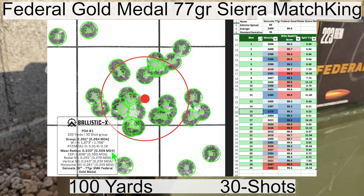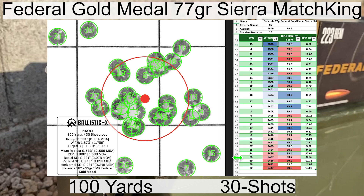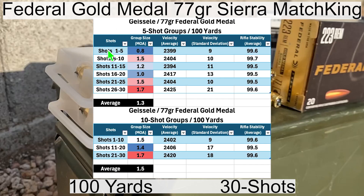The mean radius is pretty good at low 0.5s, but the group size is a little bit higher than what I would expect for this good of a mean radius. The lowest velocity shot was shot number 15 and the highest velocity shot was shot number 29. The least stable shot was shot number 17. Breaking down into five-shot groups: the smallest was 0.8 MOA and the largest was 1.7 MOA with an average of 1.3 MOA. For 10-shot groups: the smallest was 1.4 MOA and the largest was 1.7 MOA with an average of 1.5 MOA.